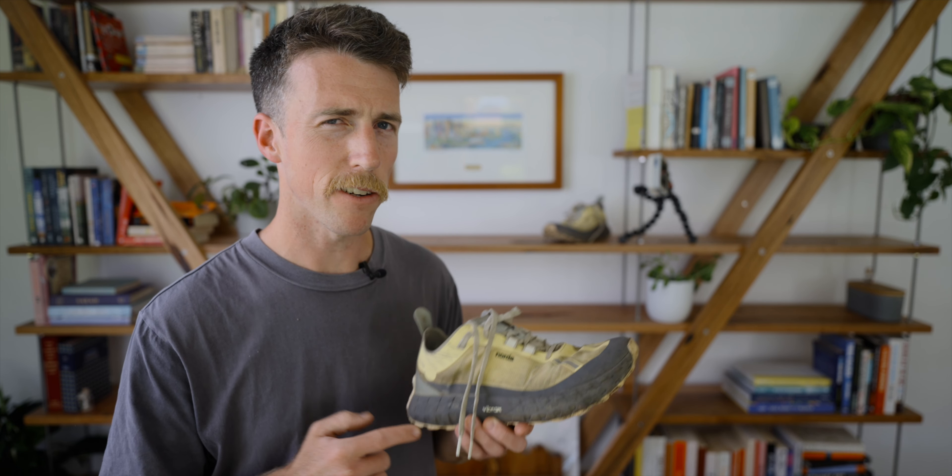On the finish line of UTMB, I definitely got peer pressured into doing a shoeie — and it has never been the same. It stinks.